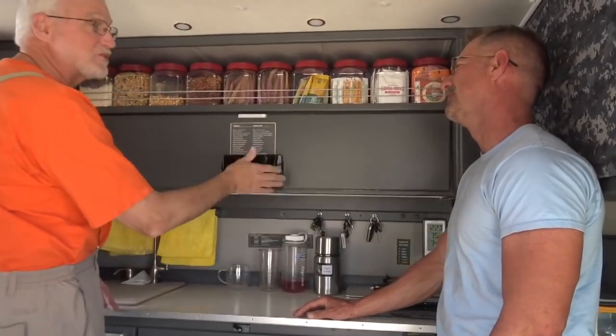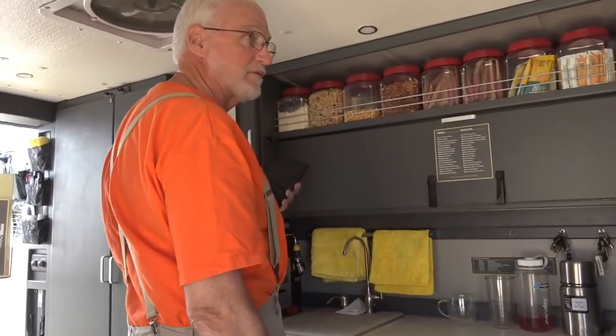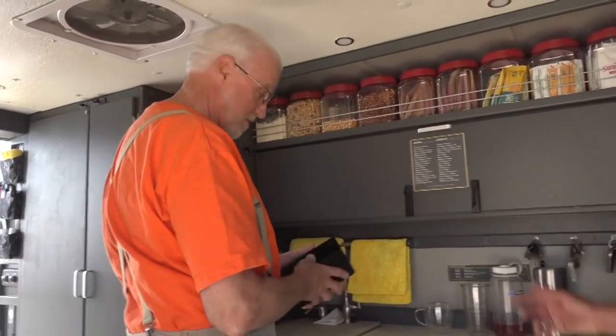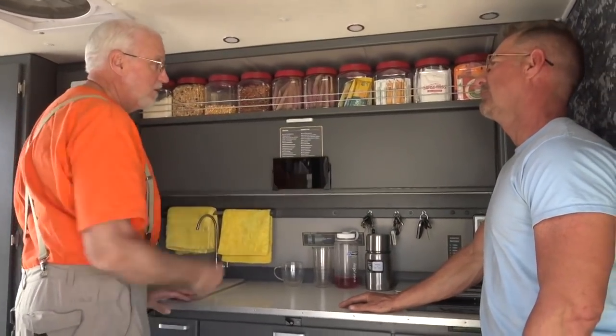It also serves as my book repository, my timer, and my clock. So you got rid of your TV? I got rid of it. Now I have this instead. And that's what I use.